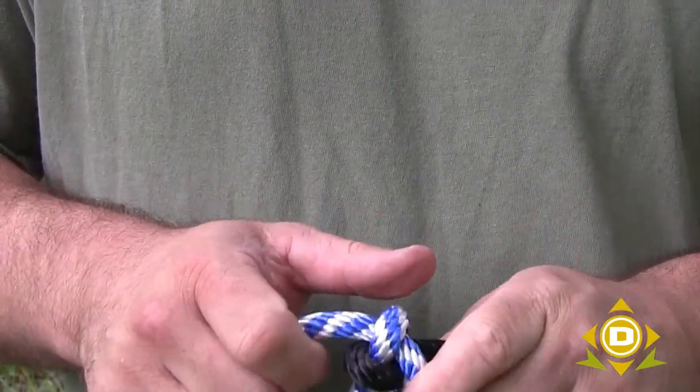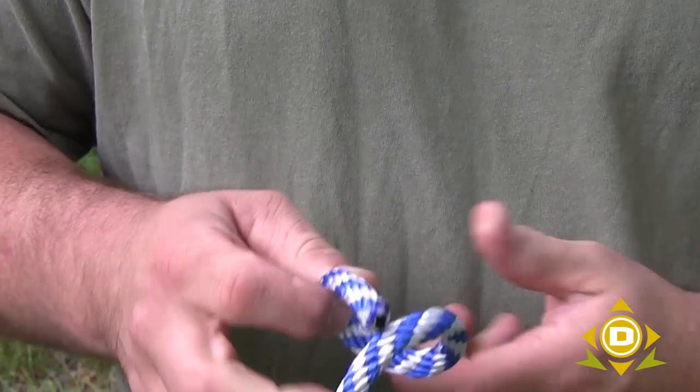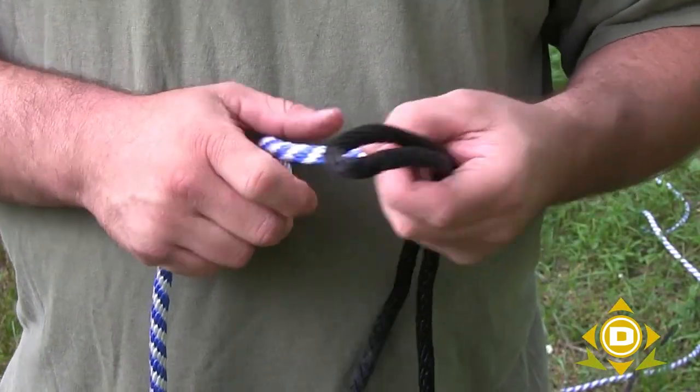But grab that portion, push it away, and you've got a really easy knot to untie.